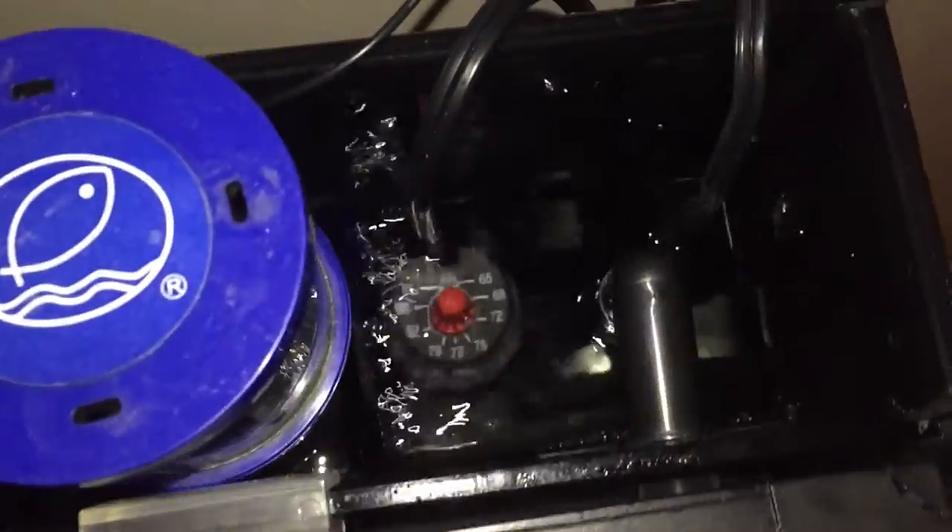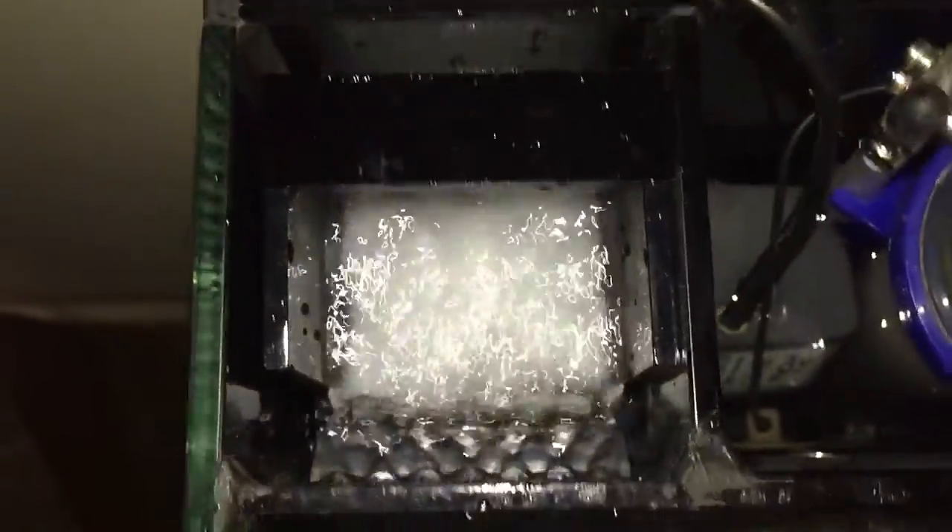Thank you guys so much for watching. Stay tuned if you want more updates on this tank — the cycle is coming along pretty nicely. There's the aquascape again. Don't forget: stay humble, be true, and be you. See you guys later.